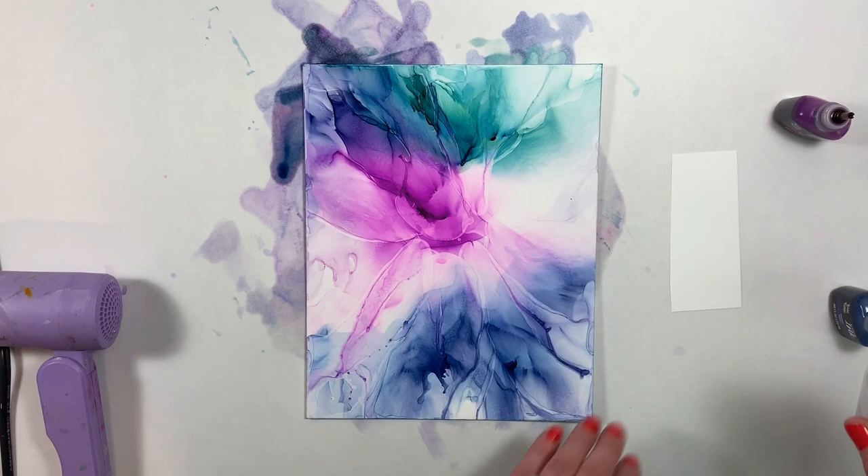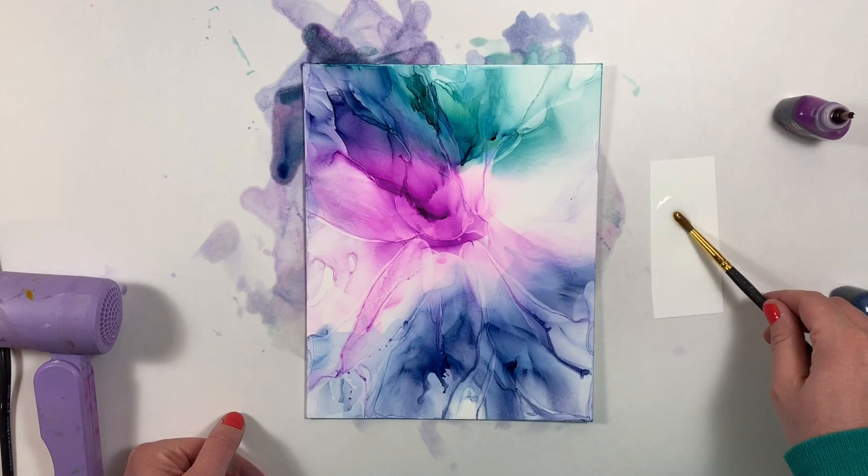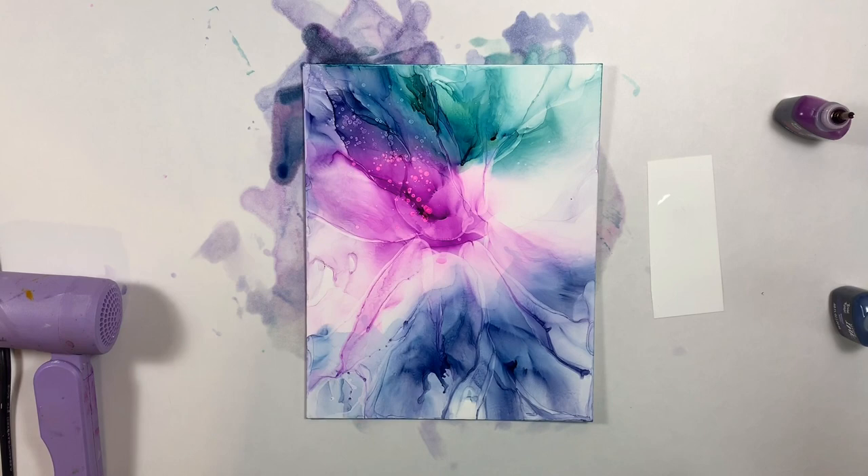I'm going to finish up the piece by adding a little bit of a splatter with the blending solution. I'm going to add it with a brush and it's just going to add a nice texture.